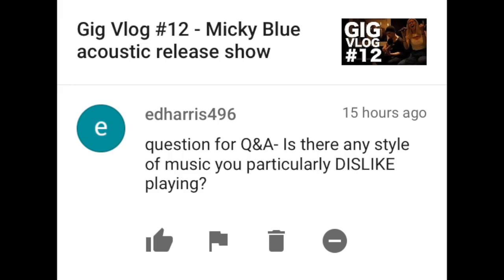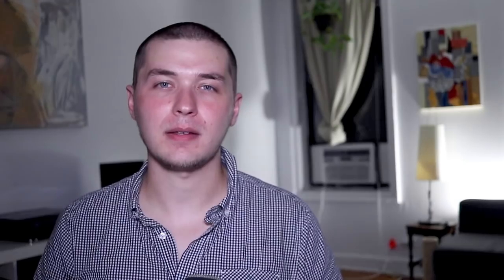Ed Harris 496 writes: Is there a style of music that you particularly dislike playing? Contemporary Christian music. It's terrible. Samut Olivo writes: Adam, do you answer questions on YouTube? Yes.